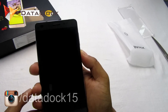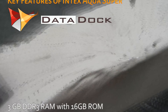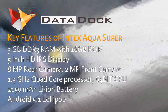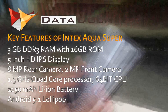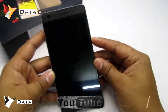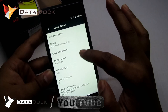The device looks pretty good. Let me boot up the device for the first time. While it's booting up, the specifications are: 3GB RAM, 16GB ROM, 5-inch HD IPS display at 720p, 8 megapixel rear autofocus camera, 2 megapixel front camera, 1.3 gigahertz quad-core 64-bit CPU, dual SIM with dual 4G, 2150 mAh Li-ion battery, and Android Lollipop 5.1.